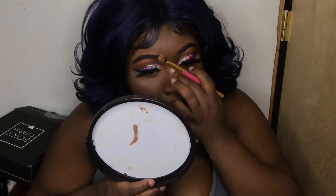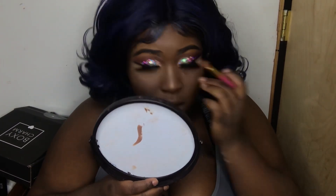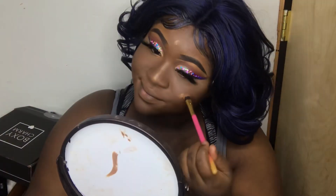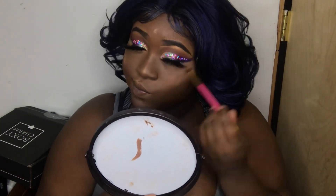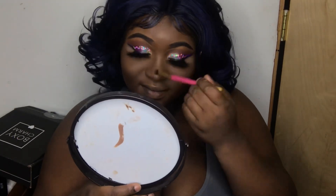Now I'm using the same Juvia's Place Loose Pigmented Highlighter in the color Nubia that I used earlier for my brow bone — we've got to get that nose shining to go with the look, so putting on lots of highlights today. And there go Tori and the baby! This part was so funny — I didn't even realize he was doing that.